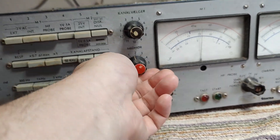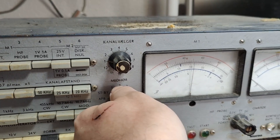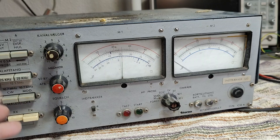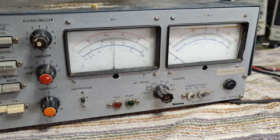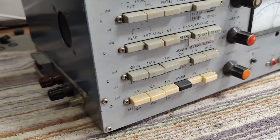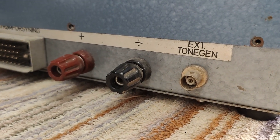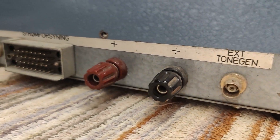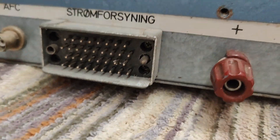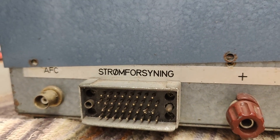We've got squelch, so you can listen, or you can disconnect the speaker, different channels. I think this is a test set for radio things — external signal generator, power supply. And that one says power supply, automatic frequency control.